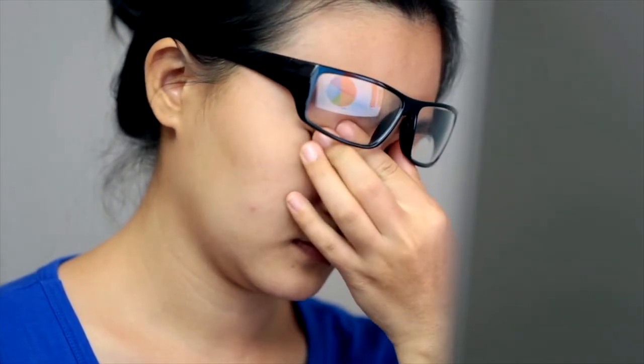Studies have shown that people touch their eyes, nose and mouth about 25 times every hour without even realizing it. To get rid of these germs and chemicals, CDC recommends you follow these easy steps every time you wash your hands.